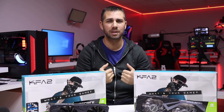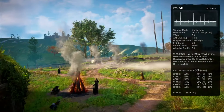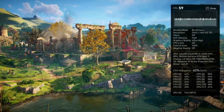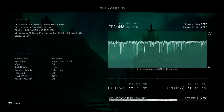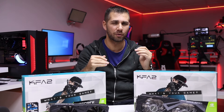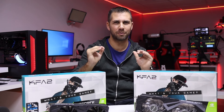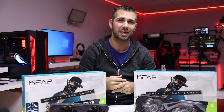On Assassin's Creed Valhalla, I did many tests to optimize the game. Using the benchmark at ultra high preset, I got 60 frames per second, but in my perception during gameplay I was getting more than that. I believe the frame limiter was capping output to match my screen's refresh rate, so we can likely achieve 70-80 fps at this resolution and preset. I'll do more testing and share results on Facebook, Instagram, or an upcoming video.